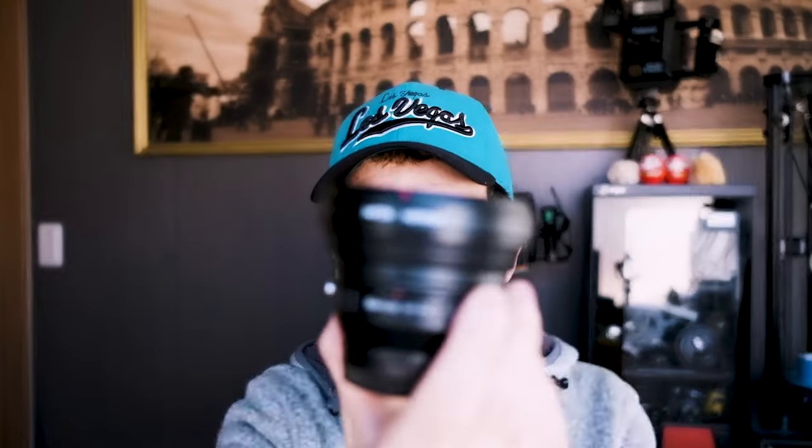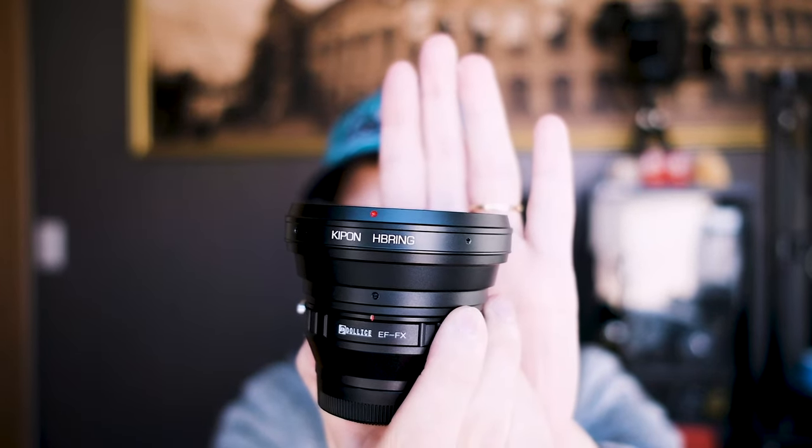I have used this adapter with my Distagon 50mm lens from Hasselblad here — it's a pretty heavy beast. I'm using it with the X-H1, and before now I have just used a Kipon HB ring. This ring is pretty nice, but it is honestly for a Canon mount, so I had to add an additional adapter — Canon to Hasselblad — in order to use it. So it's a little big, but I feel like it's nice.